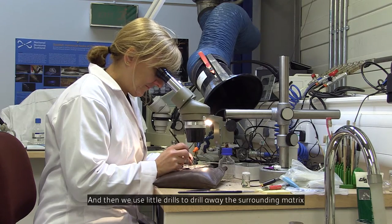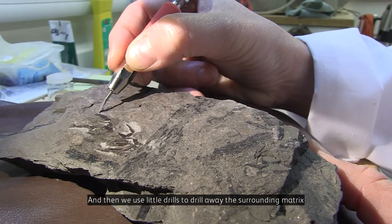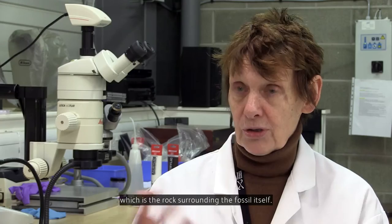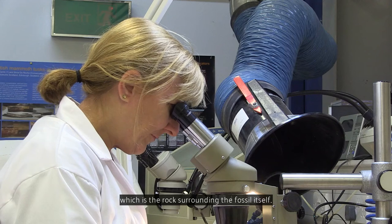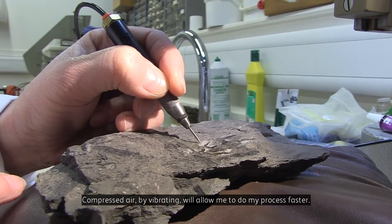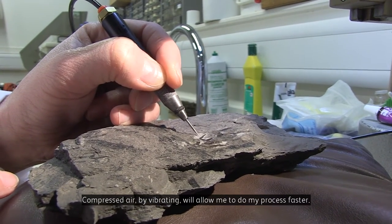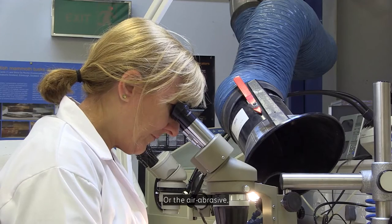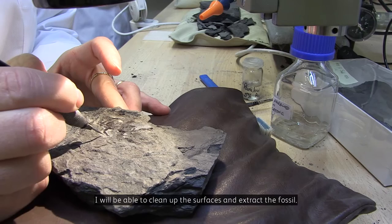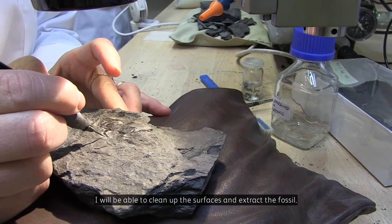Then we use little drills to drill away the surrounding matrix, which is the rock surrounding the fossil itself. I can use other tools — compressed air. By vibrating, it will allow me to do my process faster. Or the air abrasive: by using chemicals, I will be able to clean up the surfaces and extract the fossil as well.